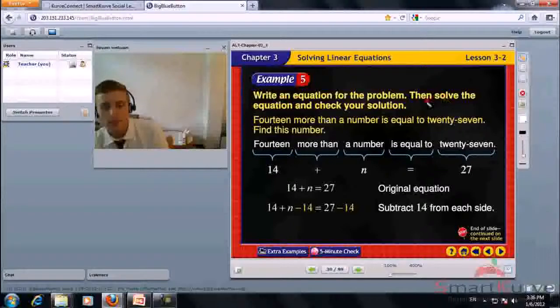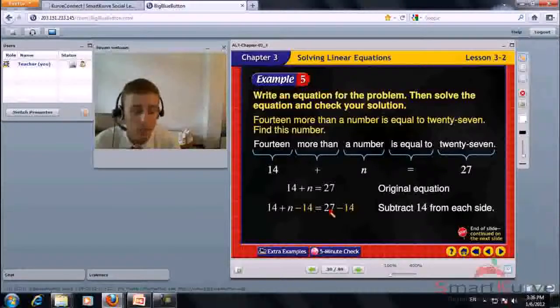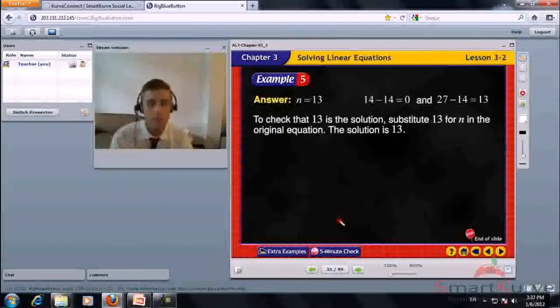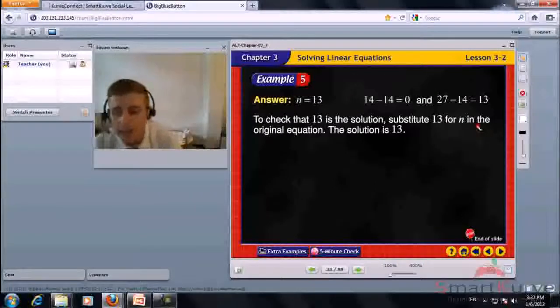Write an equation for the problem, then solve and check. 14 more than a number is equal to 27. The equation is 14 plus n equals 27. So n equals 27 minus 14, which is 13. Substitute 13 for n to check.